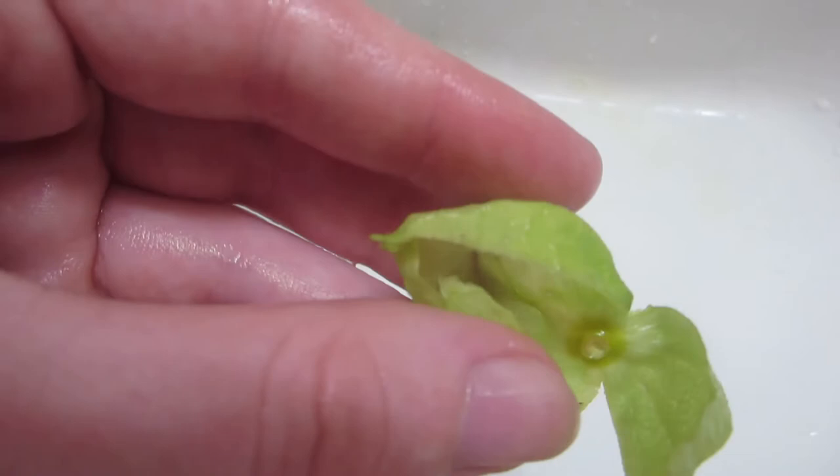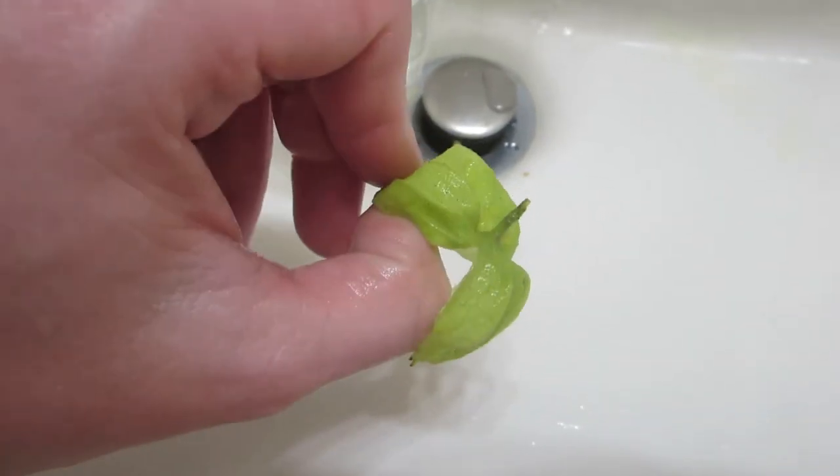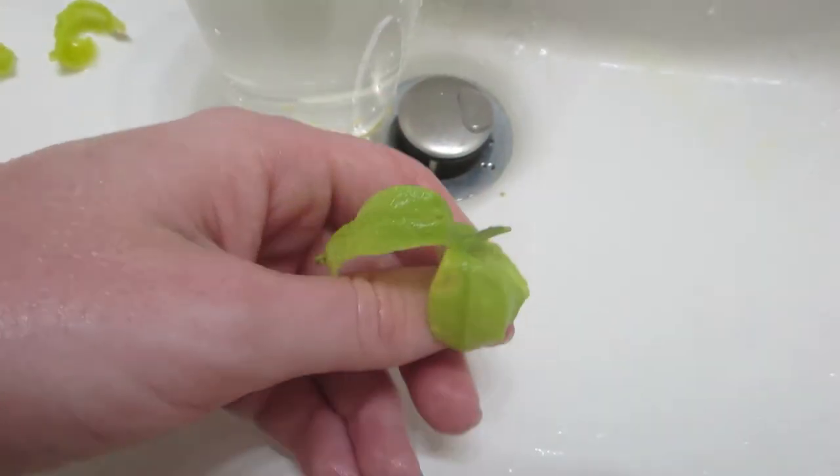It's got a papery texture. You'll know they're ripe when they turn brown — they turn yellow or orange first, and then they turn light brown.